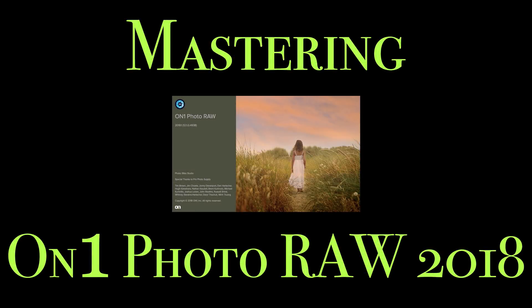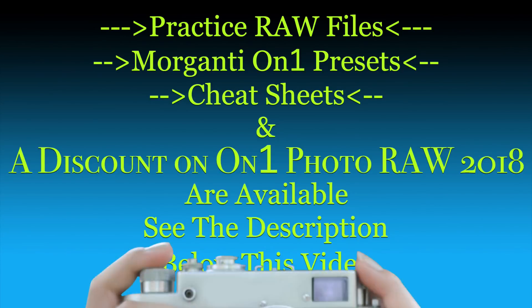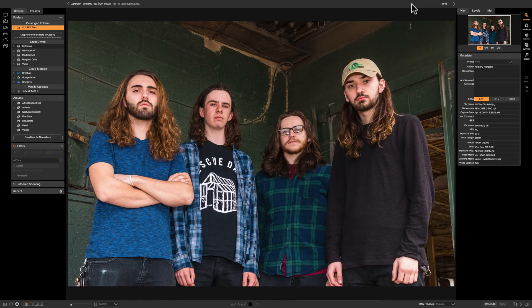Hey guys, this is Anthony Morganti from AnthonyMorganti.com. Welcome to Mastering On-One Photo Raw 2018. In this video we're going to take a close look at the grunge filter that's found in the effects module of On-One Photo Raw 2018.